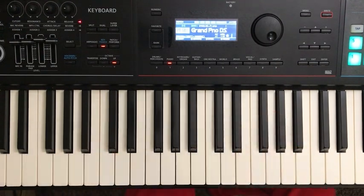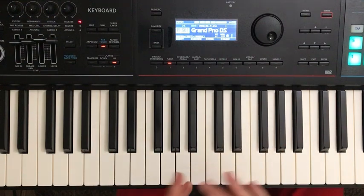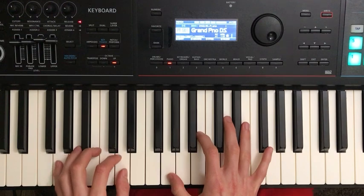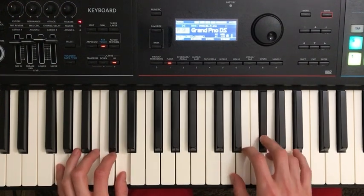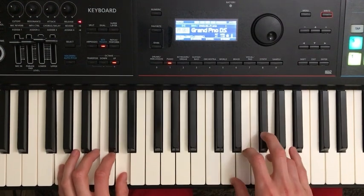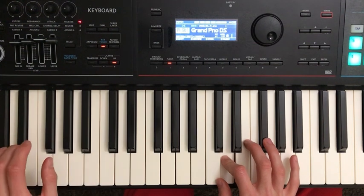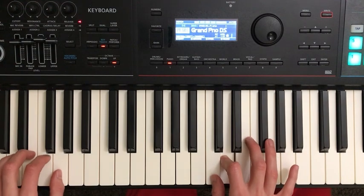Take your time with that. I am going to explain one more part today, but if you feel like that is already a struggle, please pause the video and come back after you've had a chance to practice — even if you come back tomorrow. Really learn that part. From there, we're going to go down to a C chord in the left hand, and the right hand is going to play C.